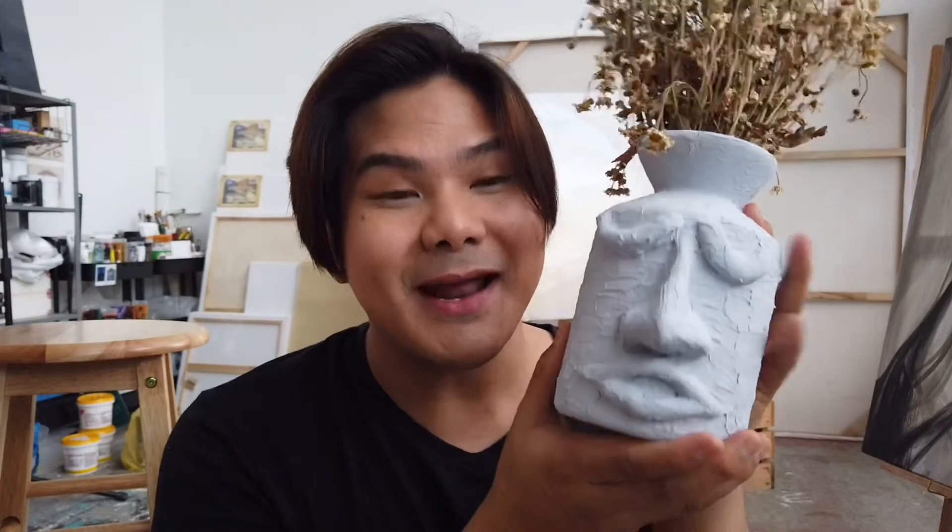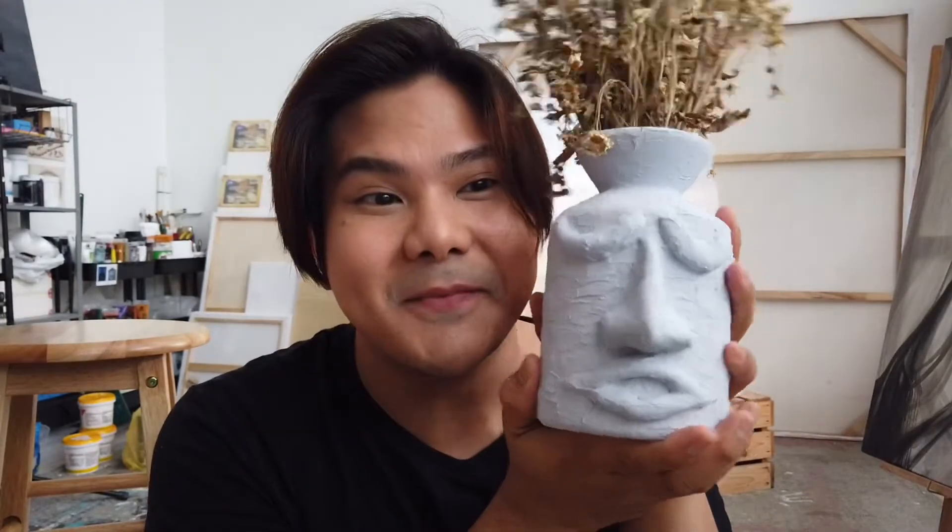Hey guys, future me here — I just want to say that I forgot to press record when I was painting this one. I just want to give you a little close-up: this is the end result. I mixed it with a little bit of the modeling paste and a super soft blue, and this is how it turns out. I'm sorry for not pressing record — I hope you guys can just mimic what I did with the white one.